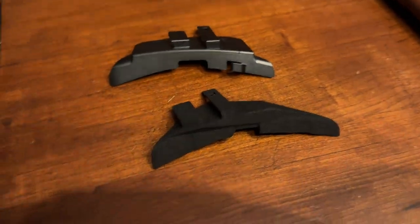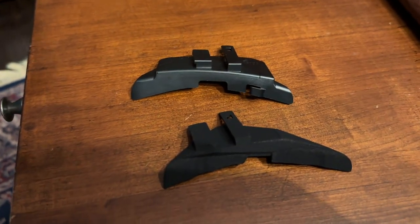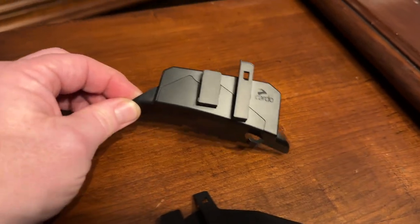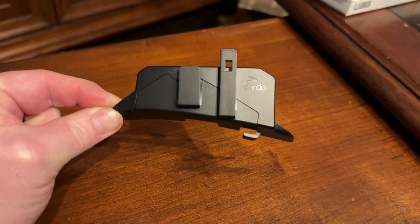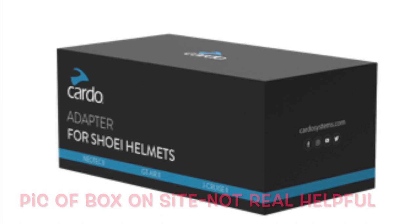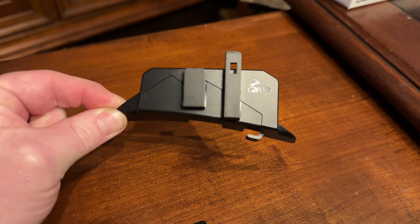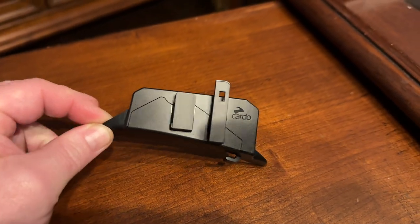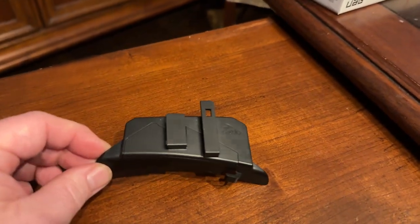Providing an update on the Cardo adapter from Cardo. I made another video about it — I was disappointed in the Cardo version, which is this one. On their website at the time I purchased, they just had a picture of it from an angle, and not much of a description. I wrongly assumed it came ready to fit into that spot by removing it from the Shoei helmet.